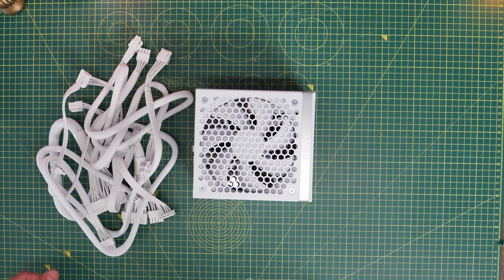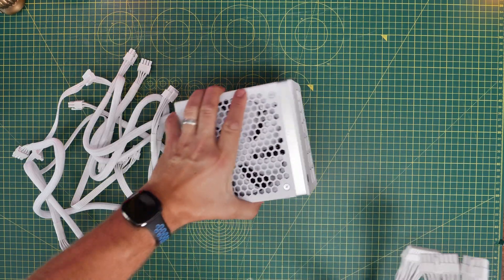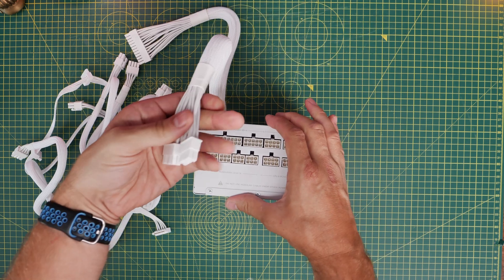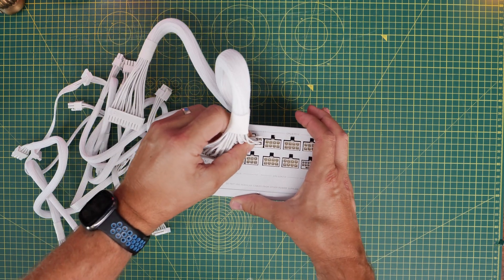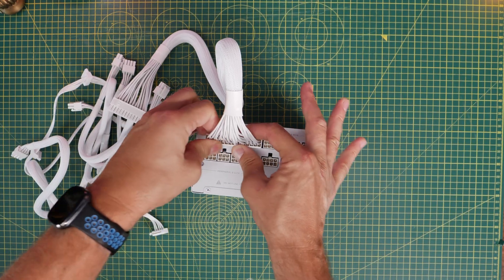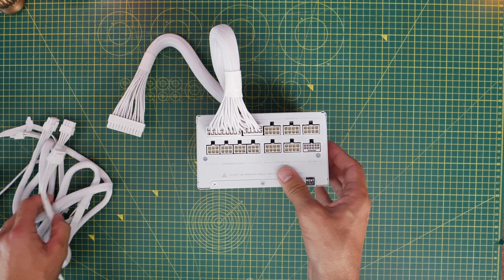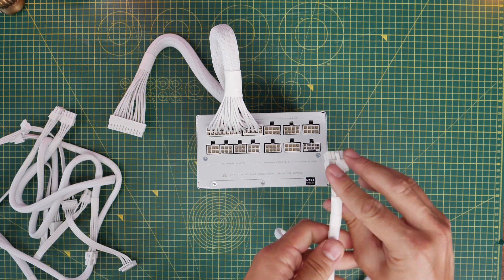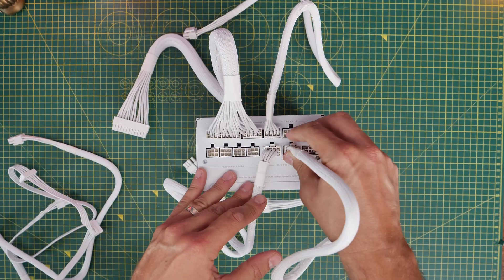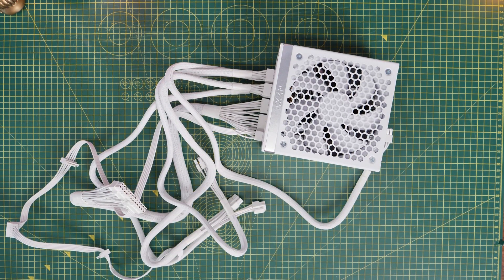Those are the different connections you might need. I'd recommend plugging the cables into the power supply before you install it in the case — get an idea of which cables you need and plug them in early, because it will make life a lot easier than trying to plug them in once the PSU is installed. In this build, I'm not using the Molex, but I need the 24-pin power cable, both CPU power connectors, two PCIe power connectors for the graphics card, and a SATA cable as well.